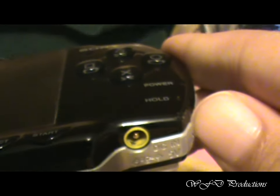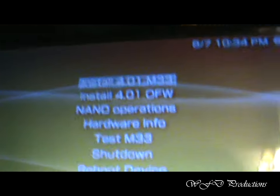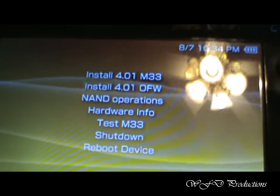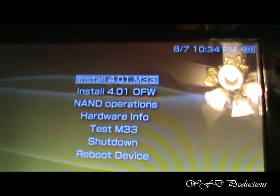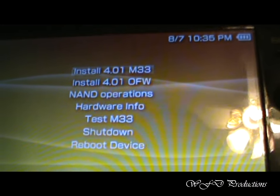When you put it back in, hold down — I believe it is the left trigger — and take the power button, turn it on, and hold that left button. Just wait until you see this page. This is the hacking menu. You have a choice here: you can either install the official firmware of 4.01, or you can install the modded version, or the hacked version. All you have to do is hit X on the hacked version and it'll install.